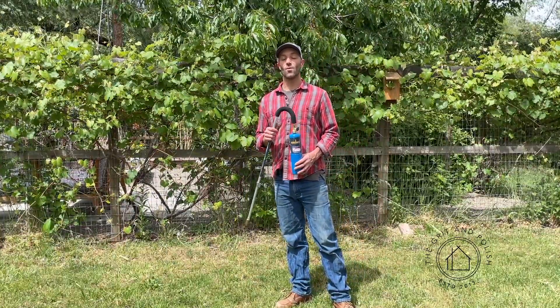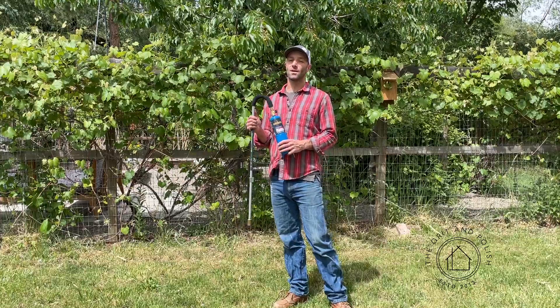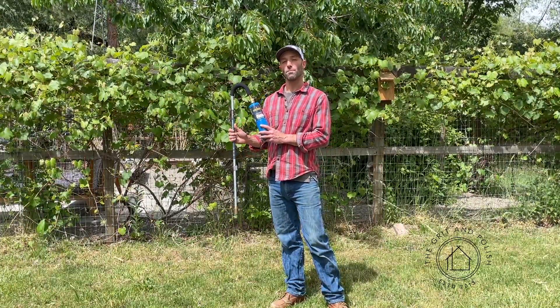Hey, Garrett here with The Grit and Polish, and today I wanted to talk about how we're doing weed control at our farmhouse using a torch. We're bringing this to you in partnership with Burns-O-Matic.